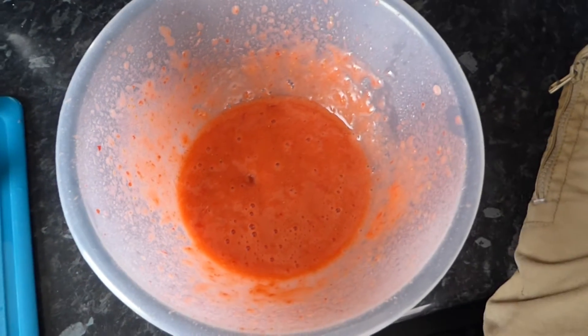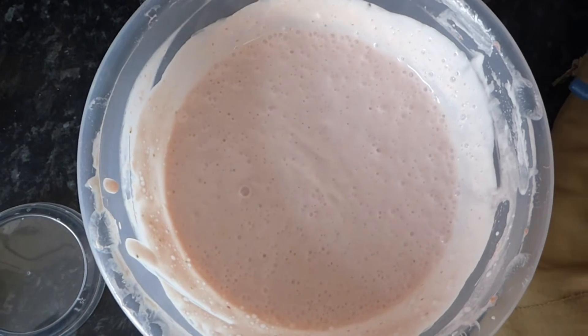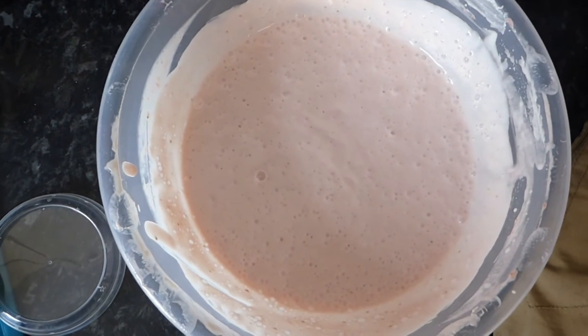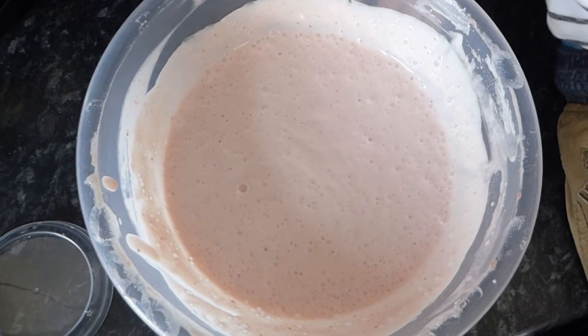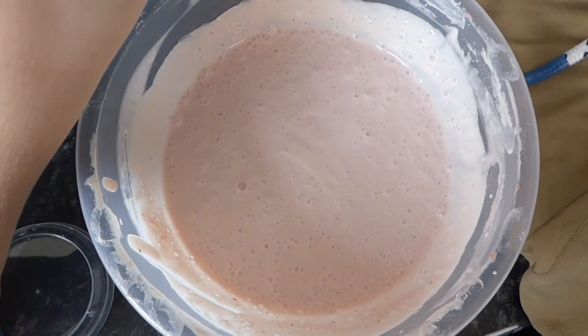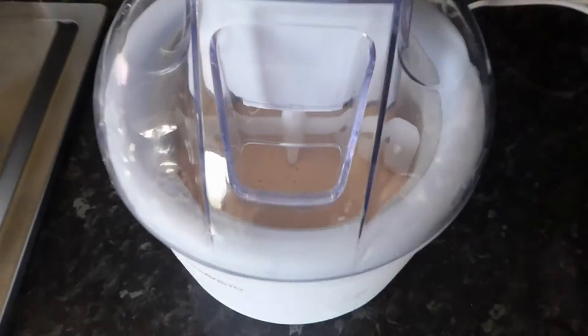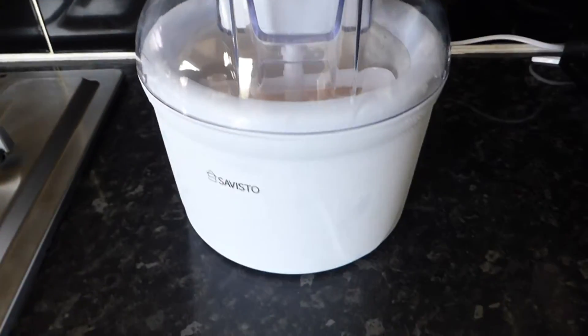We need to mix everything else together with it now. That's everything mixed together in the bowl. Now we need to pop it into the ice cream maker. There we go — there's the mixture in the ice cream maker.